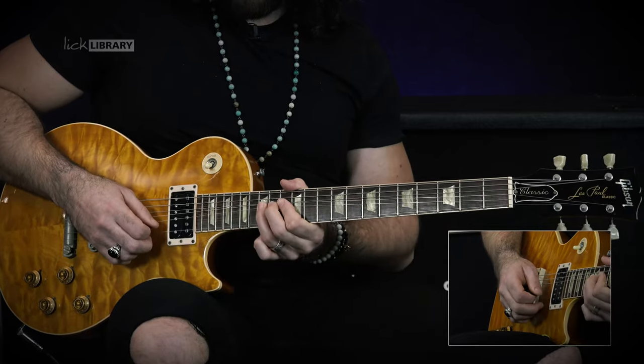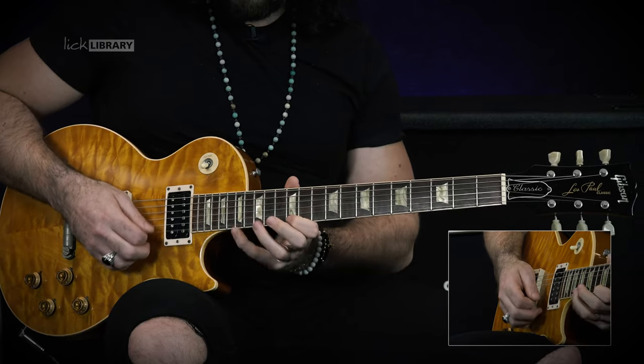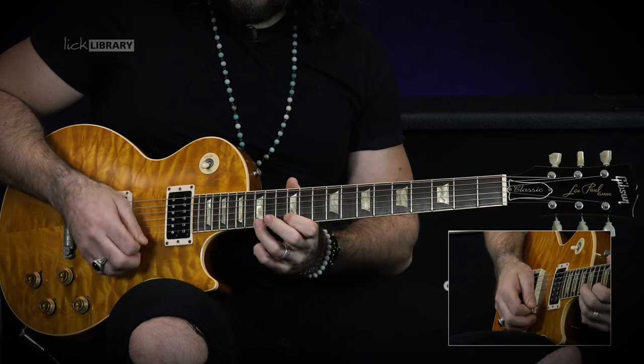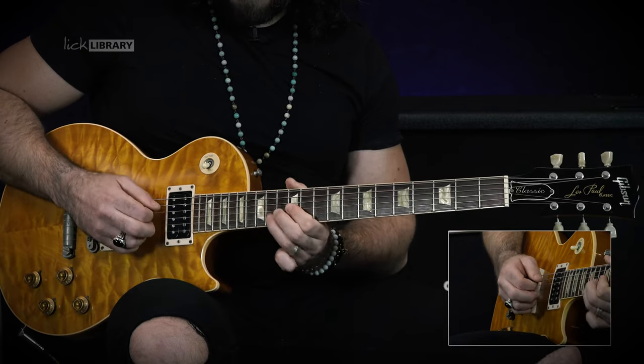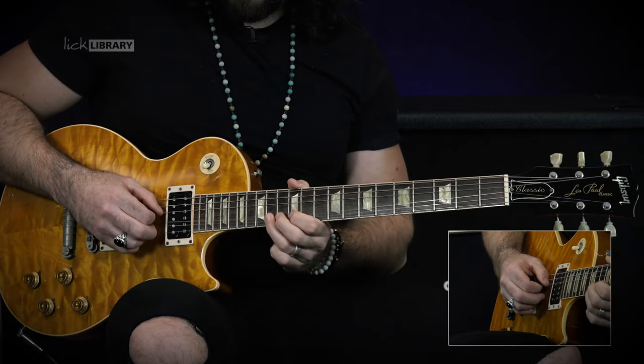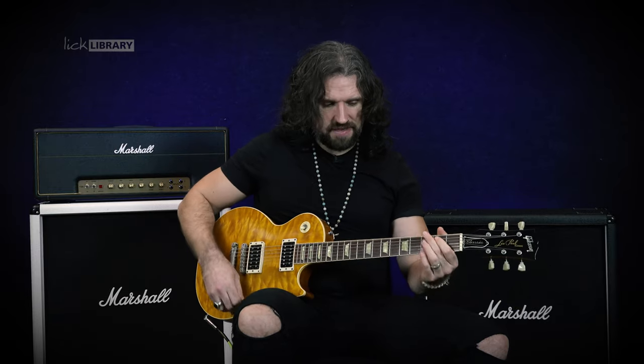Be sure to throw your whole arm into that for that Zakk aggressiveness. All together, the lick at a more moderate tempo is going to sound like this. And of course, because this lick is in our pentatonic box one, you can play it in any key you like. So if you're playing in the key of G, you could easily shift it up — our root note is here, and we'd get this.